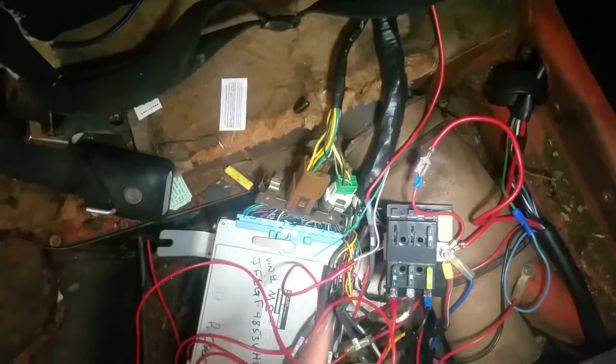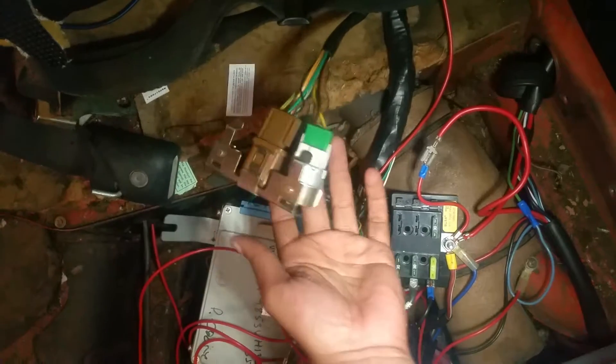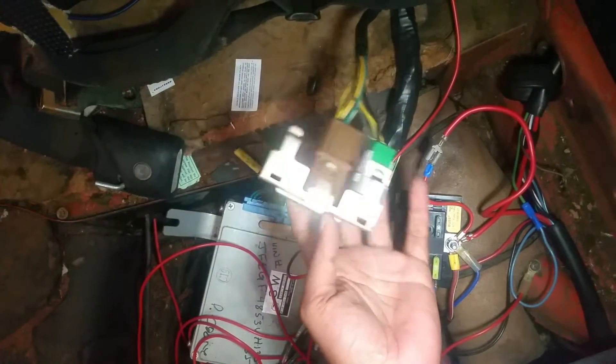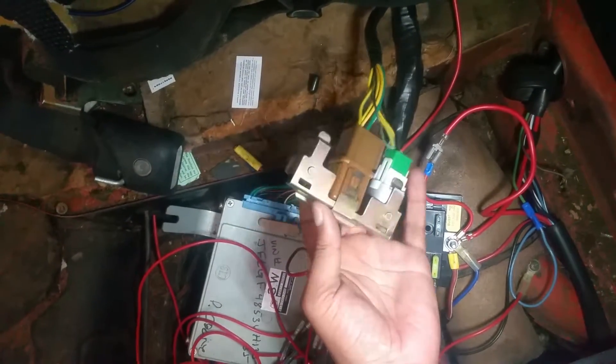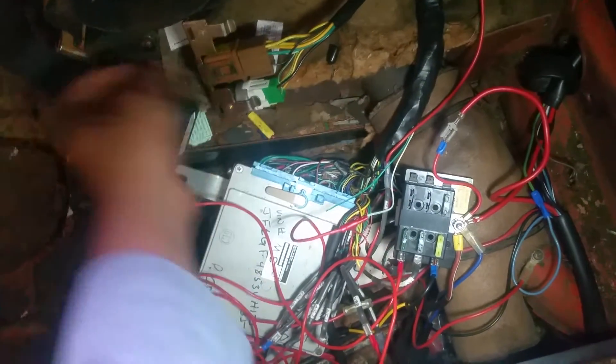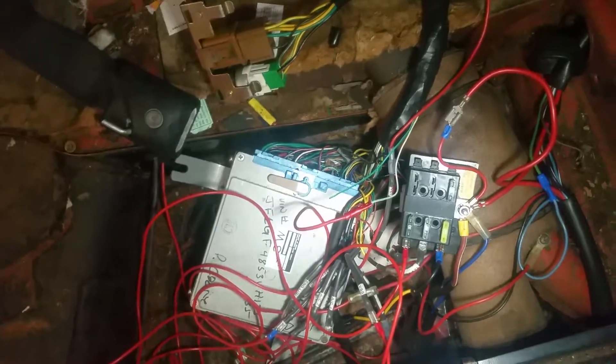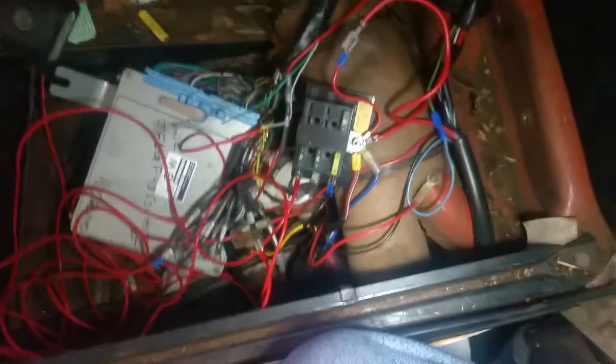Coming from the motor, running from the back seat, these are the cables coming from the wire harness. Here are your relays for your starter, your ignition, and your fuel pump relay. You should save that stuff off of your old car.